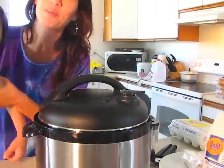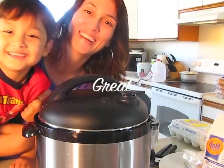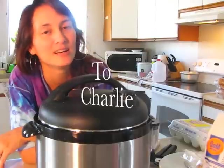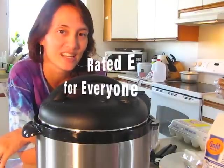A kid here tries to say 'delicious' as 'Delucio.' And he says that smells great! I just wanted to say that we love your videos, and thanks for keeping them family-friendly. As a mom, I really appreciate that.